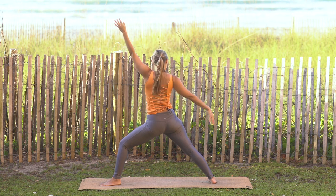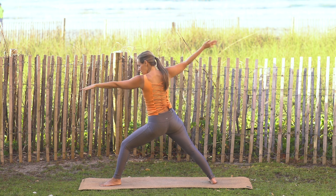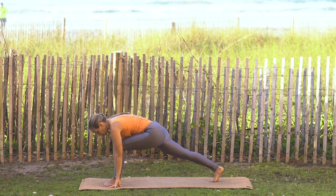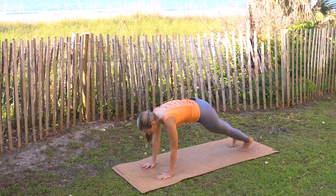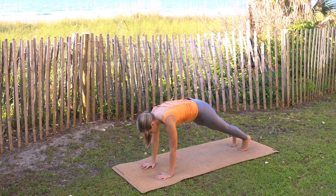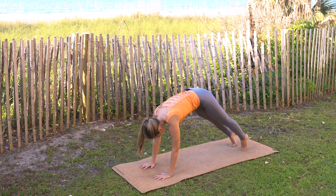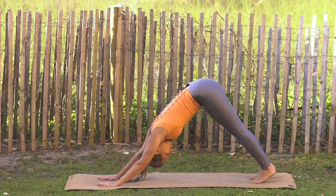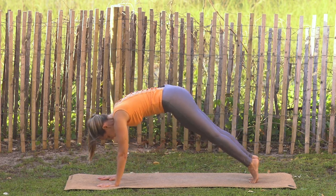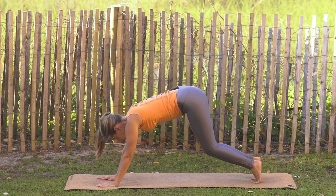Inhale, cartwheel the arms back forward, gaze over left fingertips, and cartwheel the arms down — both toes come forward, plant the hands, come into high plank. Press back into down dog. Inhale hold through into high plank, exhale press the hips back. Inhale through, exhale press back — hold down dog. Great job, drop down onto the knees.